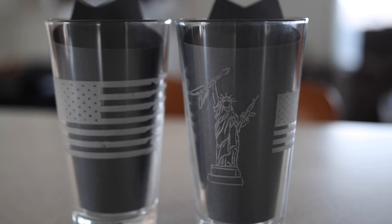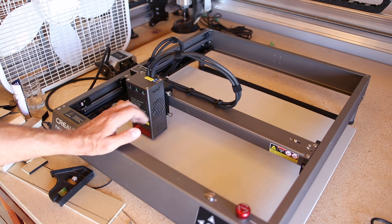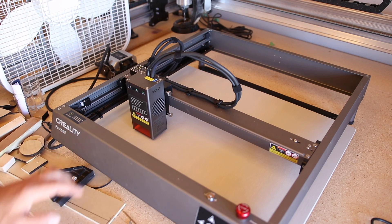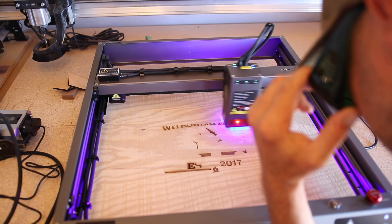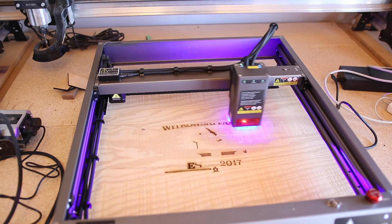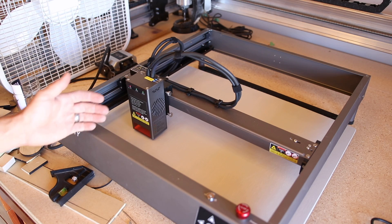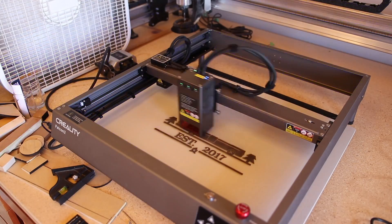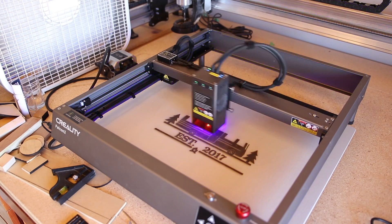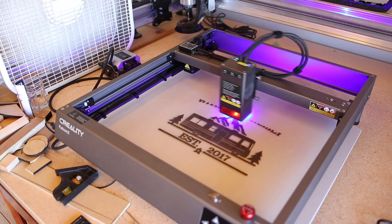That turned out pretty awesome but I just made it way too big, so that took quite a long time — 22 minutes. For my last project, I really want to test the speed because this thing claims it can do up to 25,000 millimeters a minute, which is really fast. I have a sign to make for the people who bought our motor home, so I did some quick test engraving on scrap wood. This thing definitely cannot go 25,000 millimeters a minute — it seems to top out at about 6,000. Above 6,000 I can't really see a noticeable difference in speed. But that's still about twice as fast as any of my other lasers. I'm going to run this at 6,000 millimeters a minute at 80% power because it'll run for about an hour and 20 minutes, and you don't want to run a laser at full power for that long.